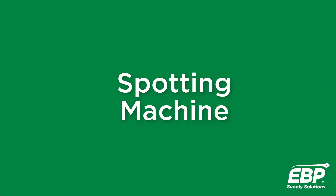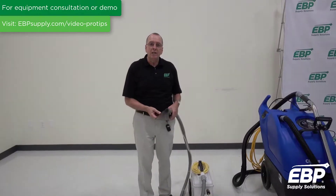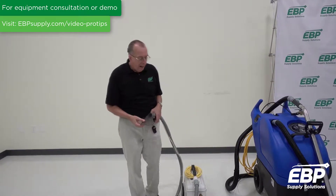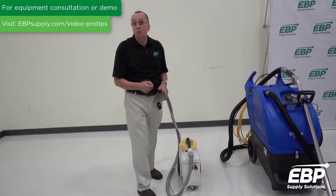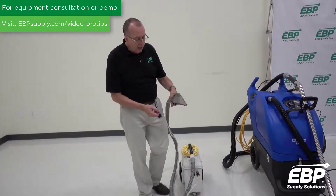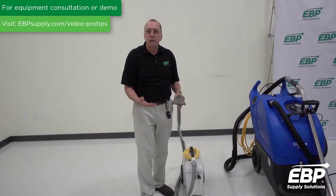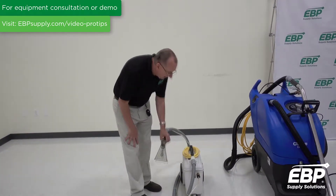Welcome to this overview of carpet extractors. I'm going to start out with a spotting machine. This particular spotting machine is a one-gallon unit. Spotting machines generally run between one gallon and three gallons, and some spotting machines you can get with hot water. This one doesn't have it, so it's basically just for doing spotting or upholstery cleaning. Very simple machine, easy to use.